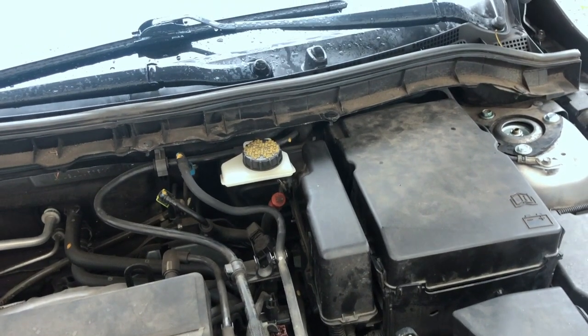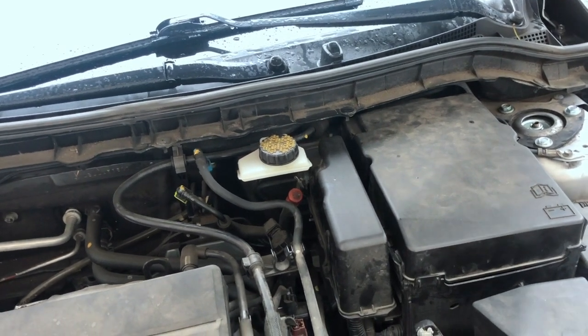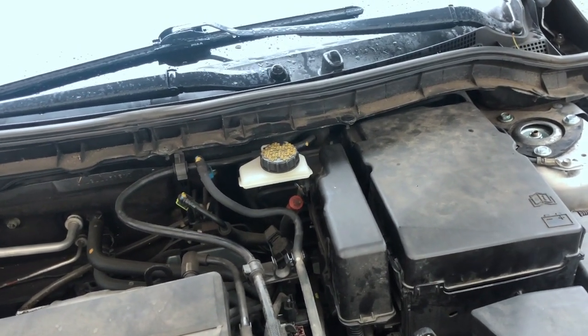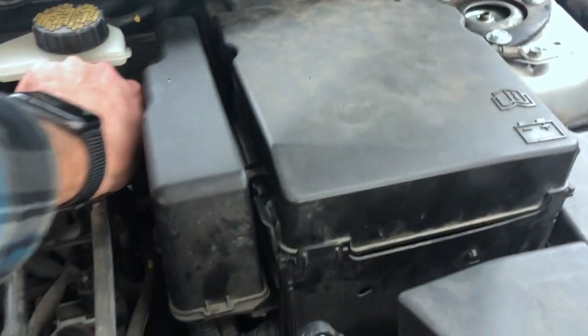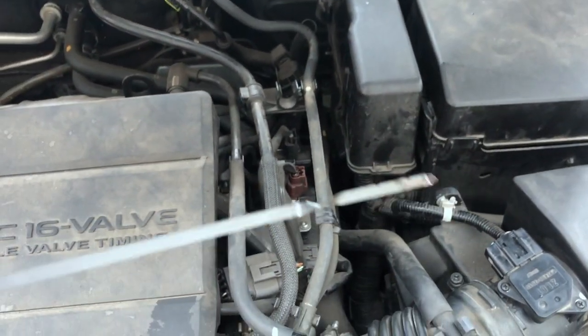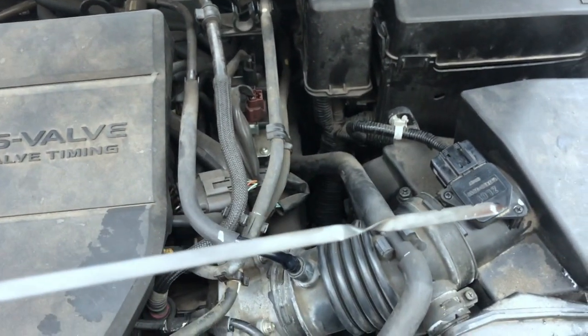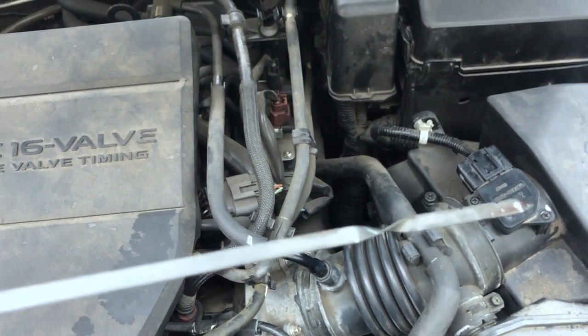The last part is to check the transmission fluid level after the car is fully warmed up. You do this with the car parked on a level surface, idling and in park. Pull the dipstick and take a look — make sure it's right there in the middle of those two notches. We're all good.